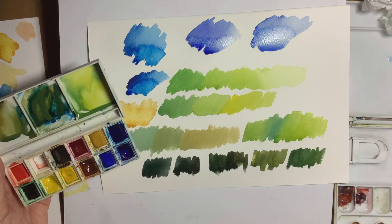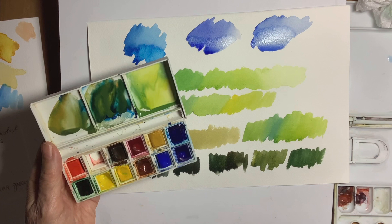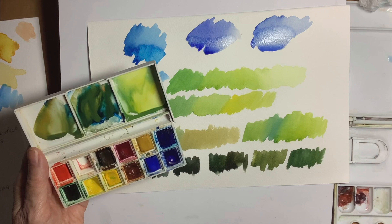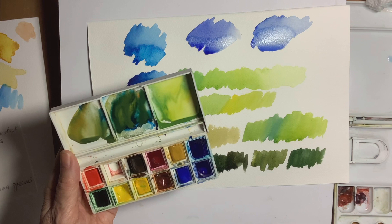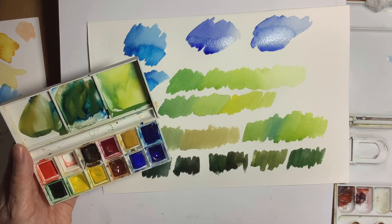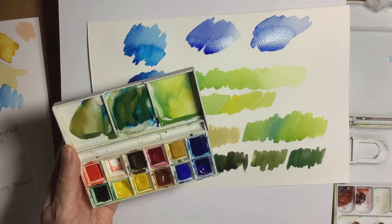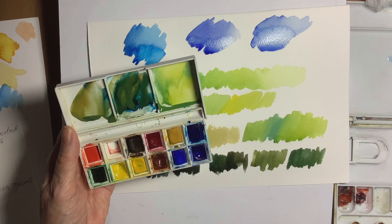Give yourself a chart and write on it what you've mixed up. I think Prussian blue is really a brilliant blue for mixing greens with. I tend to use the Cotman Prussian blue, and I'll put a link in the description box below. I tend generally to use the Cotman colours. So I've been using the Prussian blue Cotman, the Cotman burnt sienna, the Cotman raw sienna, and the Cotman yellows — a light lemony yellow and a warmer yellow — and they're the colours I would use for mixing all my greens.